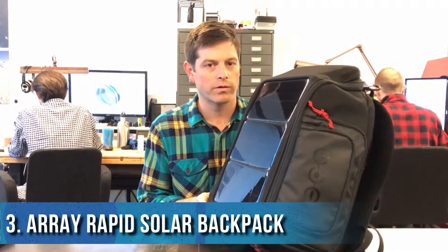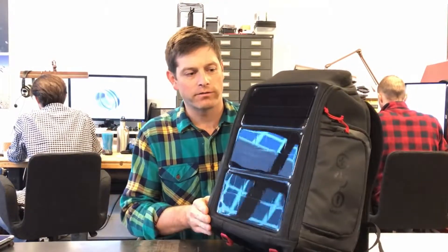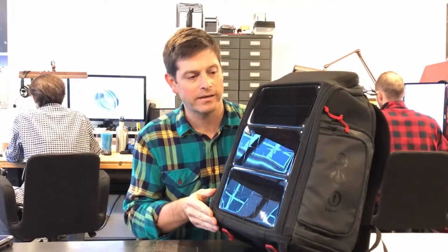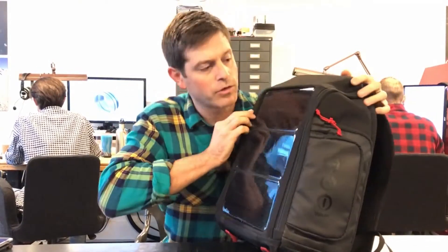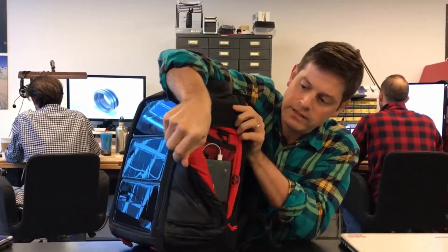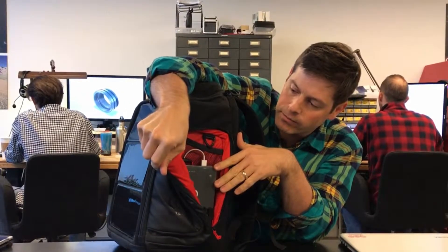Hi, this is Jeff Crystal from Voltaic and I'm going to give you a quick walkthrough of the Array and off-grid solar backpacks. On the front of the backpacks, we have in the Array three super rugged panels. These are designed to last about 10 years outside, so they're more than tough enough for all your adventures. These panels feed into a battery which is right here. This is a V72, 72 watt-hour battery.